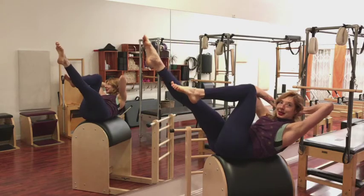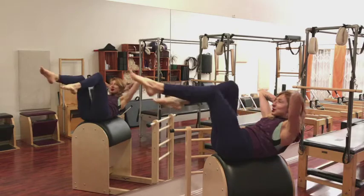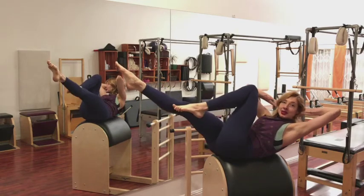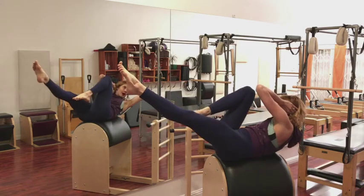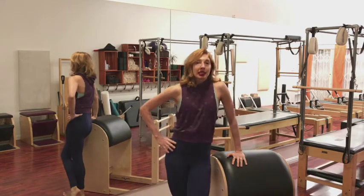And then when you go to your crisscross, you really have to find that opposition so you don't just twist right off your spine corrector. As one leg pulls in, the other one has to reach out in opposition so you don't roll all the way off. And after all of those, sit up and catch your breath.